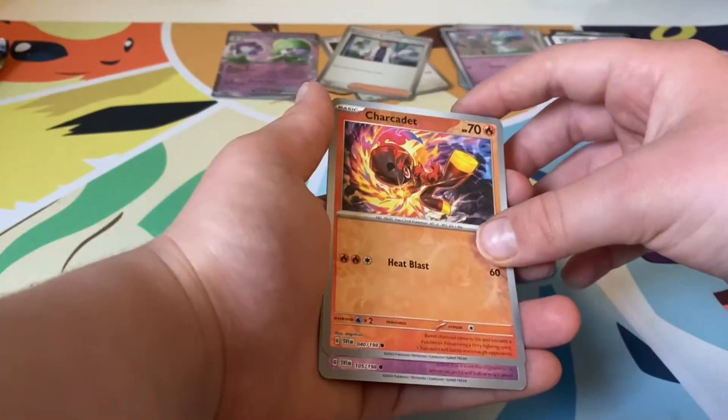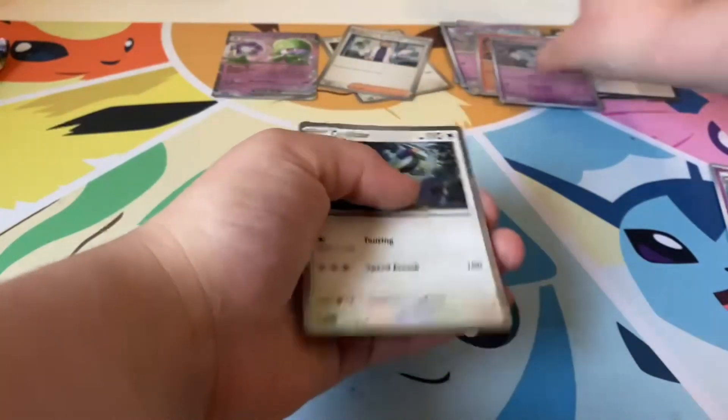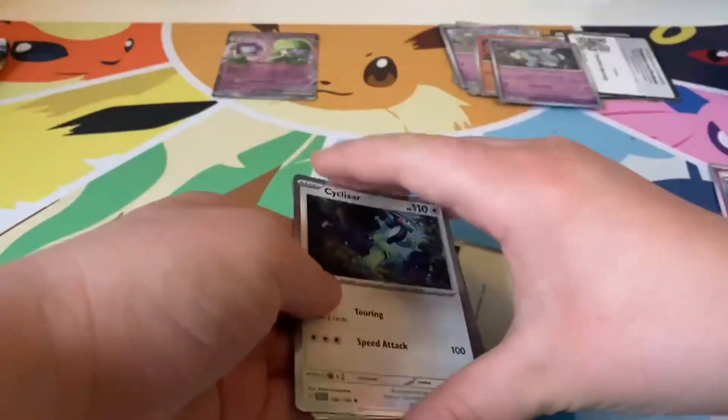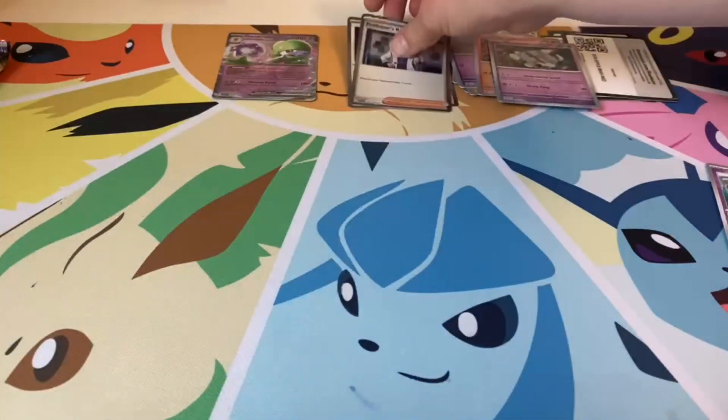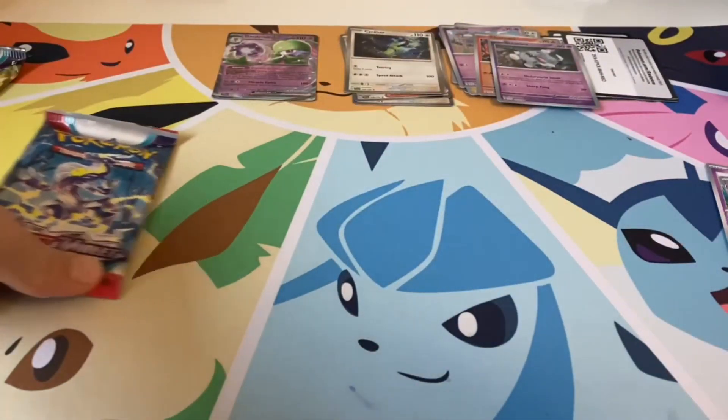Reverse Charcadet, Greavard, and another Ceruledge — another Ceruledge! Let's put that there and on to our next pack.